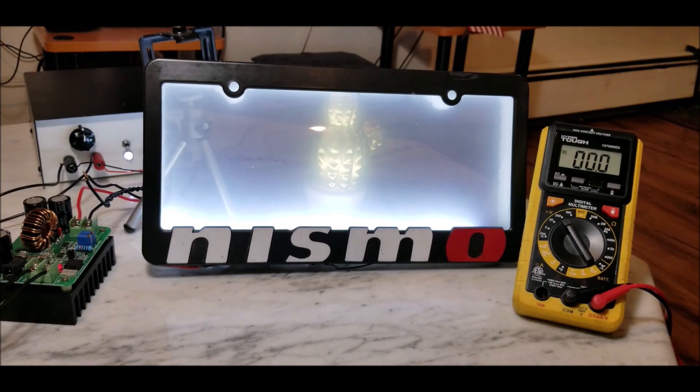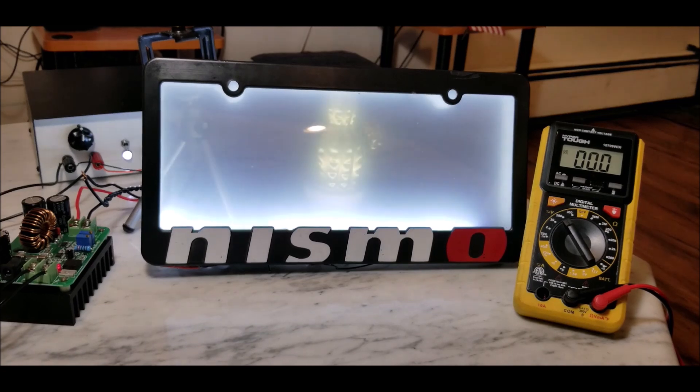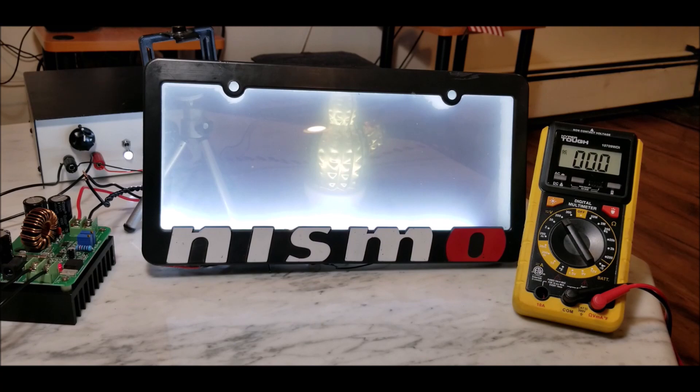The next part is just wiring this up in your car. All you have to do is find a 12-volt line in your car that carries a good amount of current, find a way to route that wire all the way to your trunk, wire it up, and you're done. That's it — you just made your own smart license plate frame.